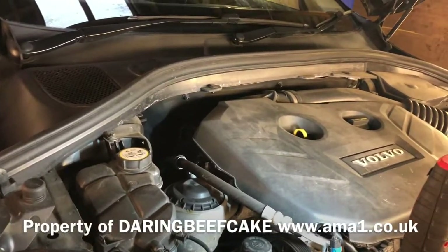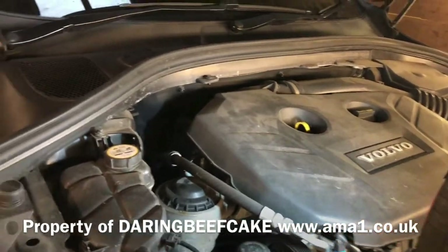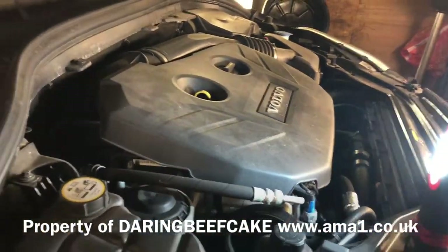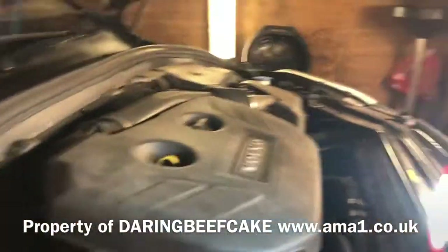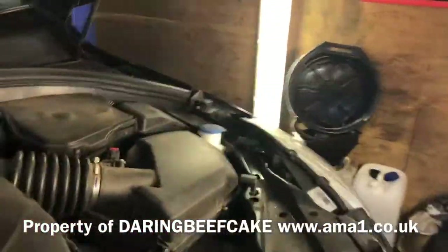Hey everybody. On today's video I have this Volvo XC60 2011 and we're just going to do a check for the coolant level and antifreeze percentage, and also just going to top up some screenwash fluid.